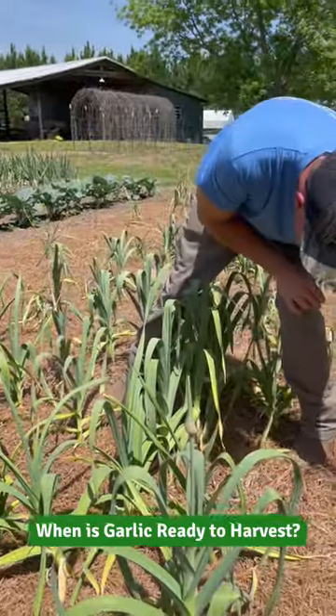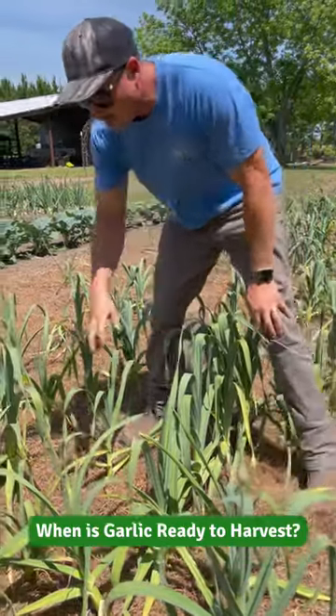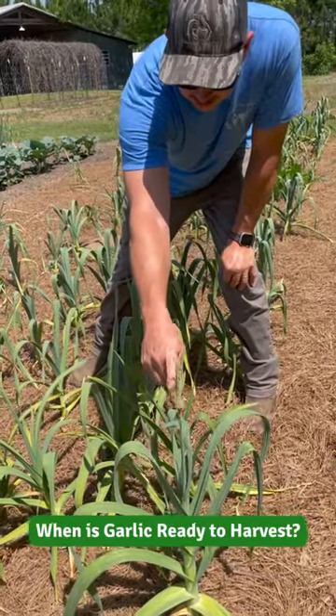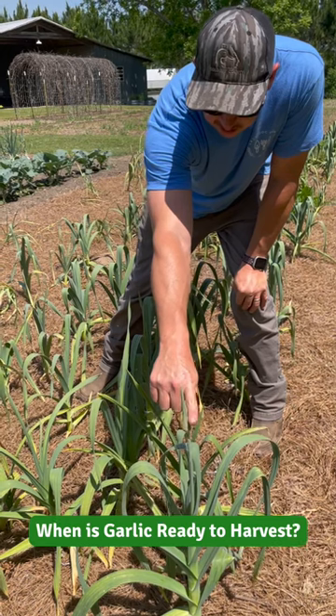Hey Trav. Yeah, is this garlic close to being ready? I think it is. It's starting to show some signs. So this is elephant garlic here — you can see it's starting to put up a scape right there, or a flower head. When it does that, it's very, very close to being ready.